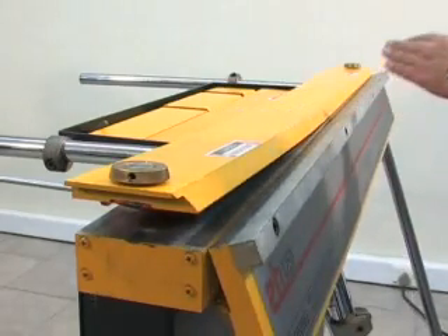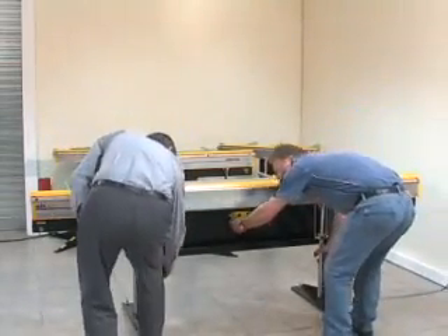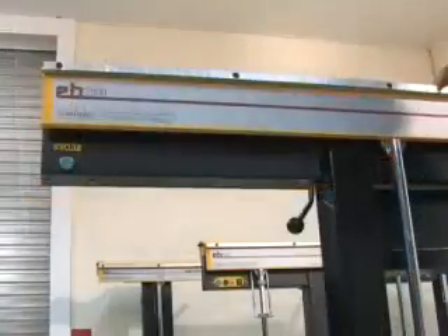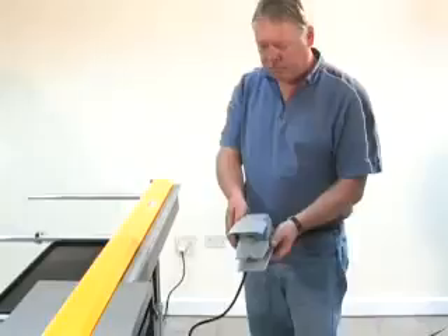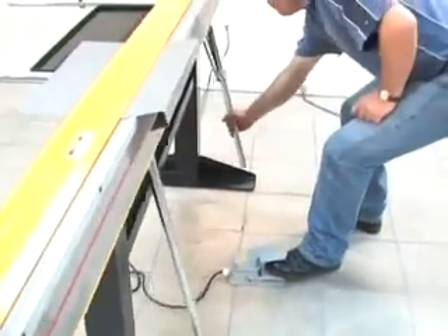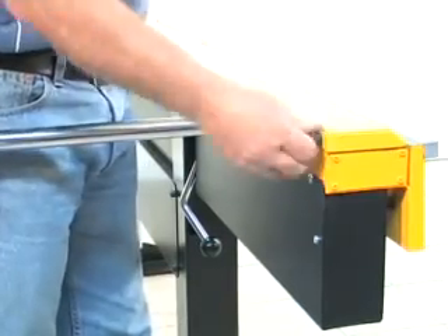The longer models of Electrabrake are similar to the one shown so far. For bending in thicker gauges, two operators may be required. A conveniently located lifting handle operates a clamp bar elevating system. A foot switch initiates clamping prior to bending. Screw adjusters at each end of the clamp bar provide adjustment for sheet metal thickness.